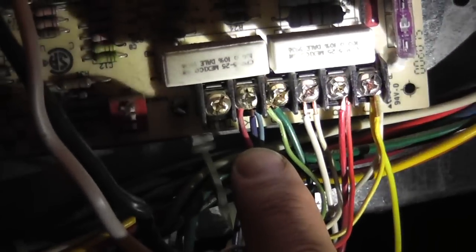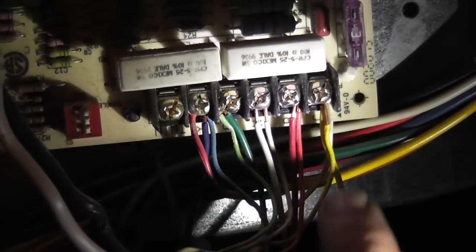So underneath that row of wires right there, you can see underneath the yellow one is C, RH under the red, W under the yellow, G under the green, and there's Y under the last one. So the C-wire, which is the yellow one apparently, is the one that we need.